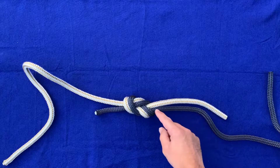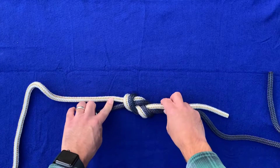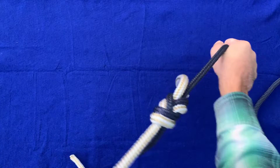Another check: you can see the blue rope comes in on the bottom, it comes out on the bottom. The white and gold rope comes in on the top, comes out on the top. Pull this tight. Now you've got a fantastic bend — the figure eight bend.